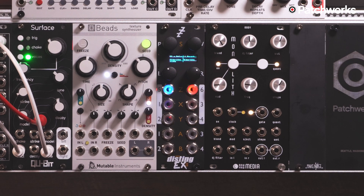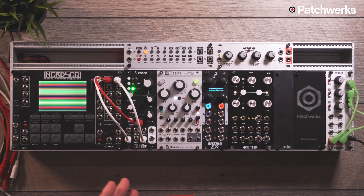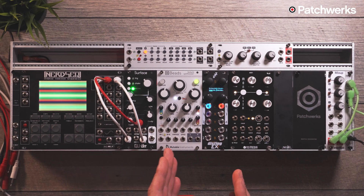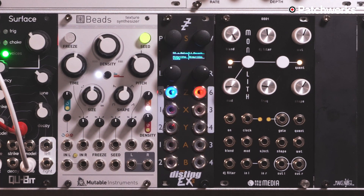The Disting EX goes a little bit further. There are some upgrades in terms of the screen — it's much easier to read than the Disting Mark IV. It also has a few algorithms that are more fleshed out when used in single mode. What's different about the EX versus the Mark IV is that the EX is essentially two Mark IVs put together. You can see one half is a module and the other half is another module. You can also use it in single mode, which takes advantage of every input and output in one algorithm.